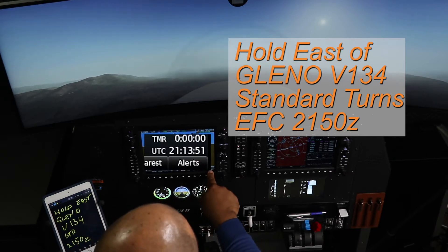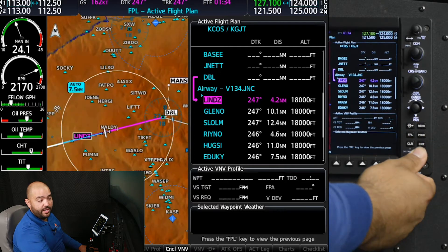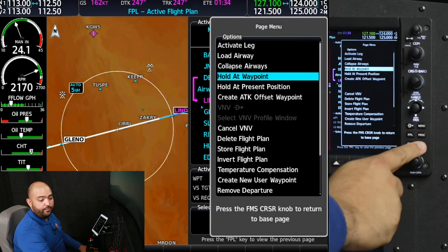Time now is 2113. The first method, on the newer models, is to use the built-in option on the menu. What we're going to do is push the FMS knob, highlight Glenel, and hold that waypoint.